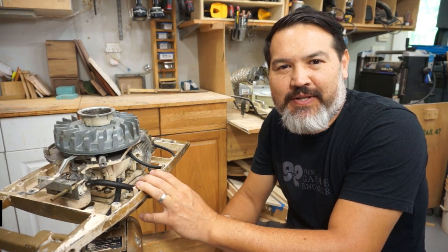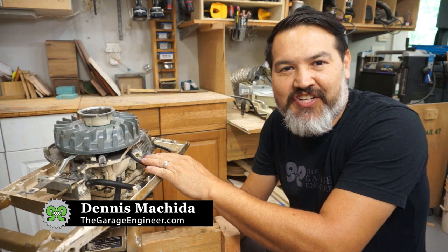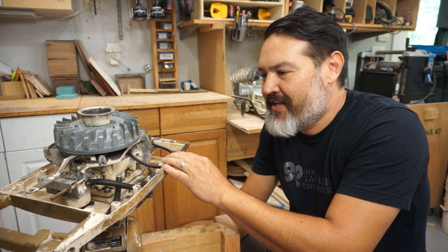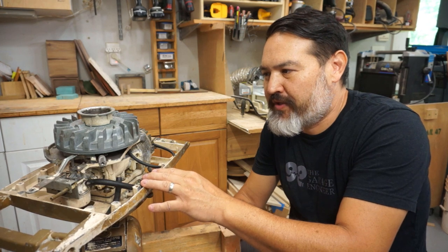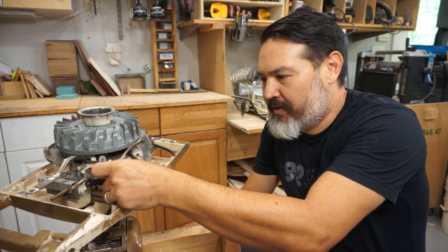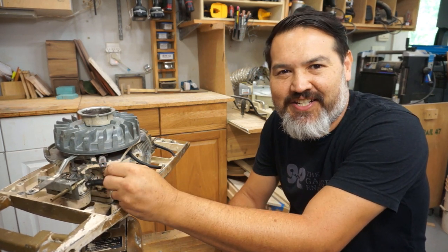As you saw in the recap, we did check the spark and then we also got it to fire off by putting a little bit of fuel down in the cylinder. So now the next step is we're going to try to get the tank back on. We're going to wash it out just a little bit, and first we're going to work on these fuel lines because they're hard as a rock, so we'll get those changed out.